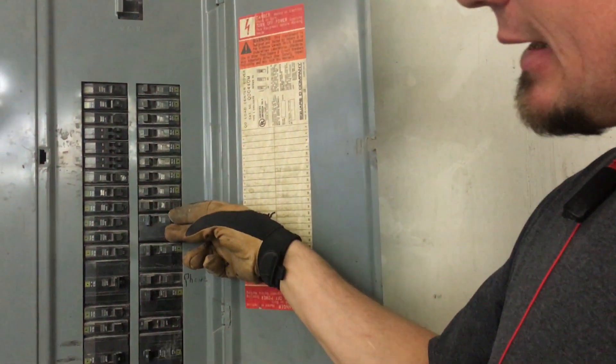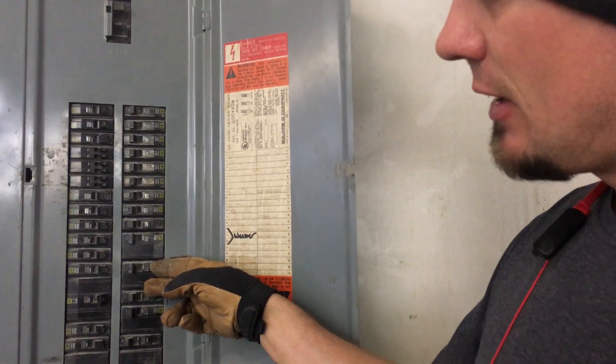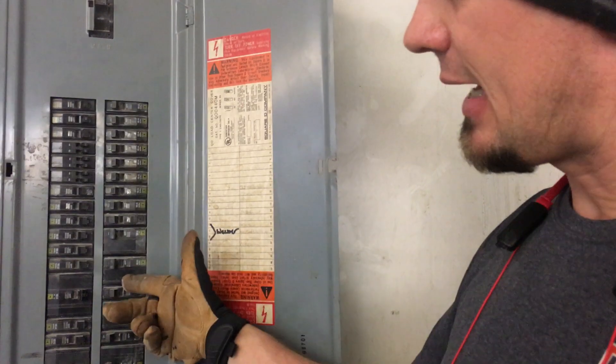Basically, what we're going to come back and do later when they're not in business — after hours — is move this welder down to A and C. This dryer is hardly ever used; we'll move it up to A and B. Then we'll have C and A on that panel. The bus bar in here was actually a little bit discolored on the B phase, which is also where the wire feeder came in.